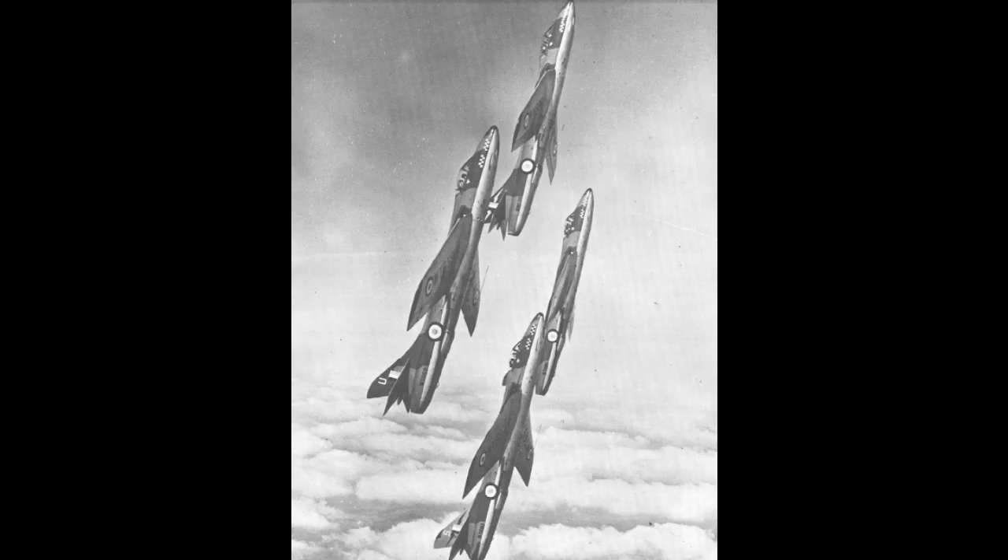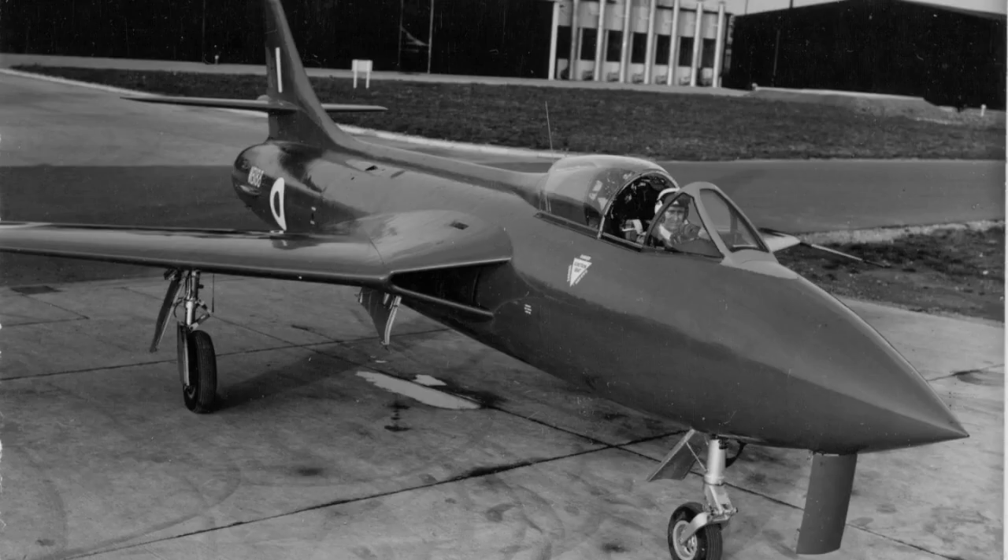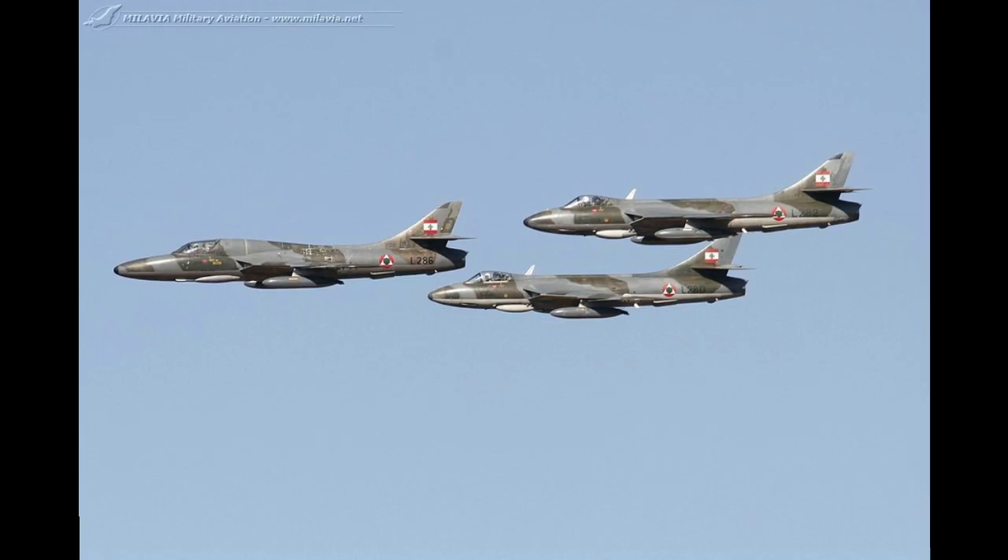The Hunter was the RAF's main frontline fighter for a time, one of the UK's first supersonic aircraft, and still seems to have been in service with the Lebanese Air Force as recently as 2008.